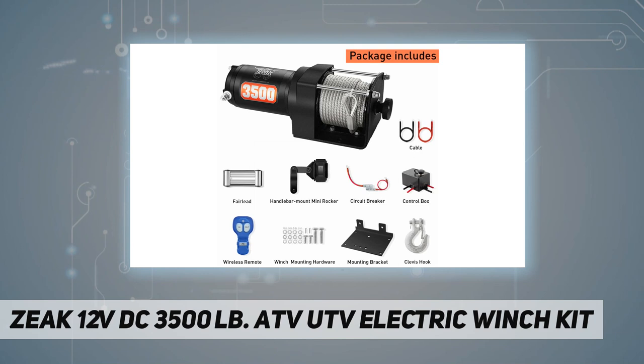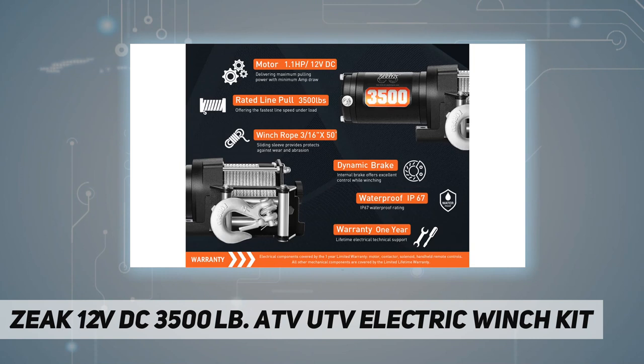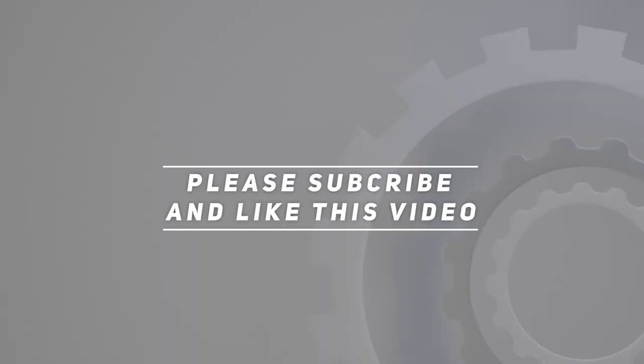Made by the finest manufacturer, our product comes with a one-year warranty. Whenever you have any problem with product quality, contact us instantly — we also provide lifetime technical support. Check the video description for updated pricing. Thank you for watching; please subscribe and hit the like button.